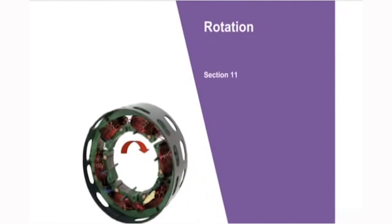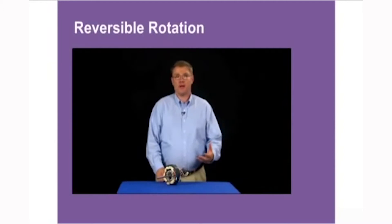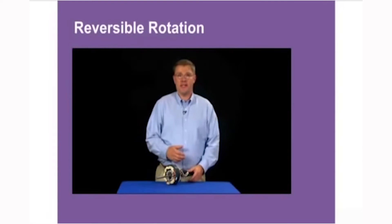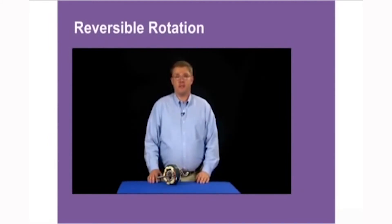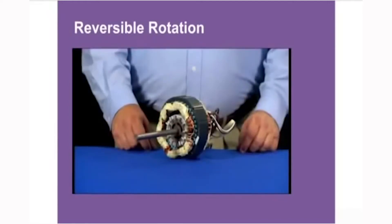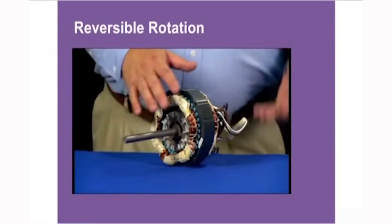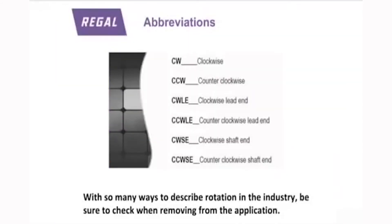Another characteristic of motors is rotation. There is no NEMA standard on whether a motor is clockwise or counter-clockwise — it depends on which end of the motor you're looking at, whether it's the lead end or shaft end. Because there is no industry standard, we typically use the blade, wheel, or driven object to determine rotation. Some shaded pole motors are mechanically reversible by disassembling the motor and putting it back together with the shaft out the opposite end. All three-phase motors are reversible, and most general purpose motors have an electrically reversible connection. Be sure to record the load rotation when removing a motor from an application.